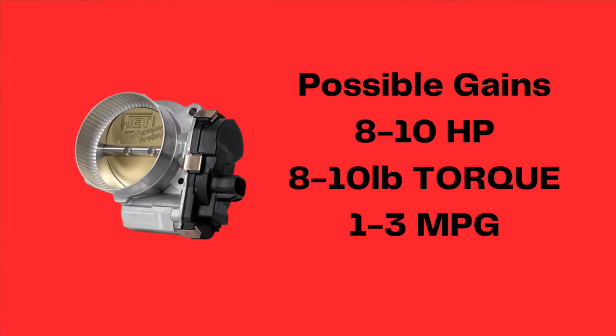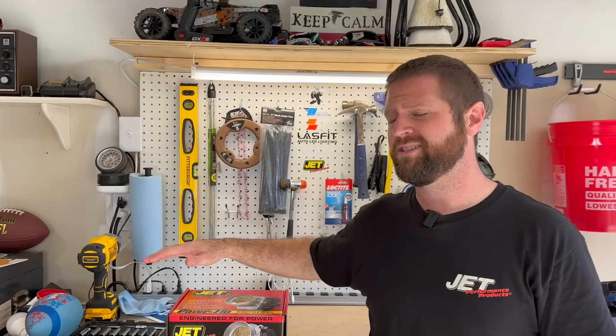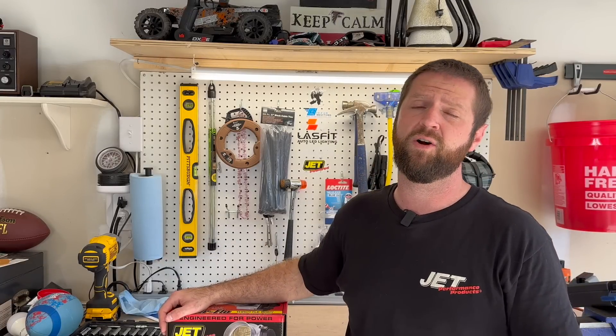I'll take the other one off and we'll do a side-by-side comparison. This throttle body is a direct replacement for your factory. The air inlet is supposed to allow for more air and better throttle response. They say 8 to 10 horsepower and 8 to 10 torque. They also claim you could possibly get one to three miles per gallon better. So let's get this thing unboxed, installed on the truck, and we're going to drive it around and test it out.